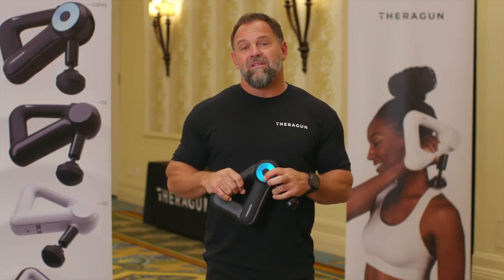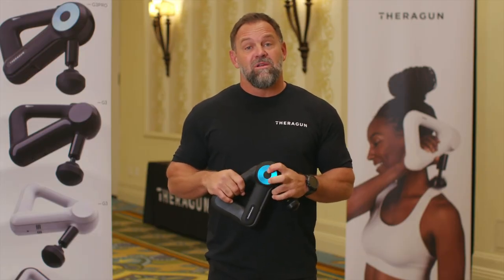I'm Dr. Jason with Theragun, and that was your Dick's Sporting Goods pro tip on massage gun protocols and therapy for golfers.